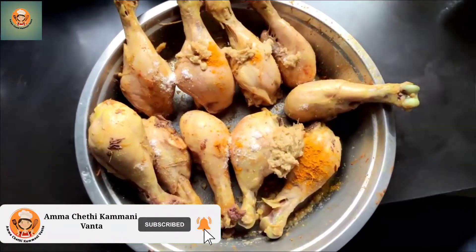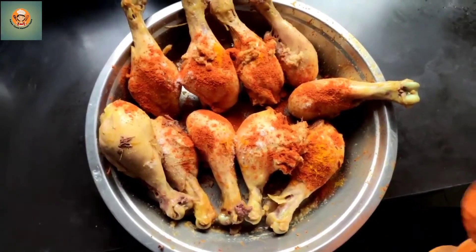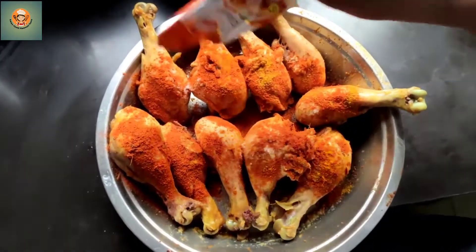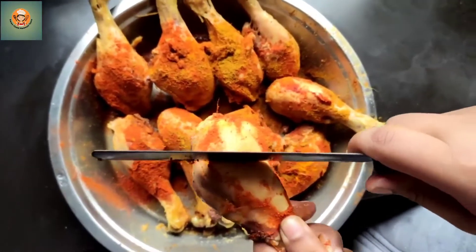Add salt, turmeric powder, ginger garlic paste. Add cheese, chili powder, and mashallah — add cheese, add chicken.